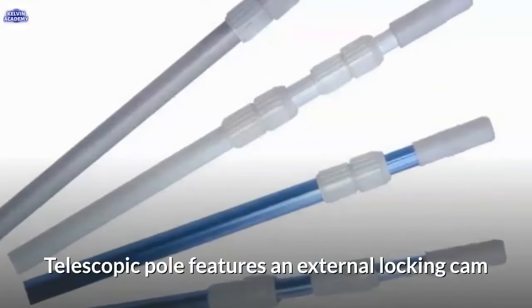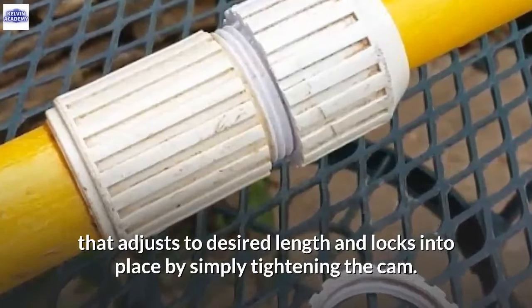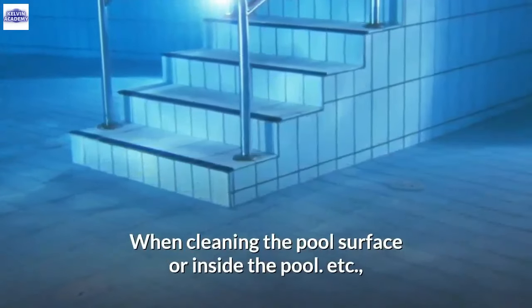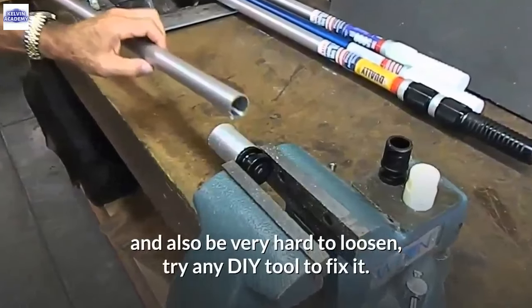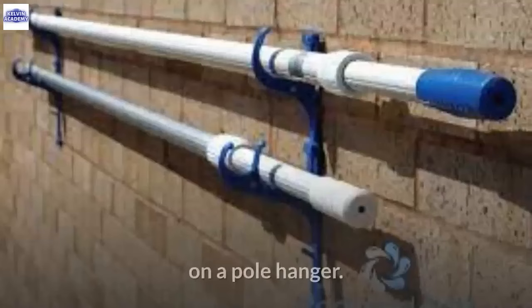The telescopic pole features an external locking cam that adjusts to the desired length and locks into place by simply tightening the cam. The pole is helpful to remove leaves off the surface of the swimming pool when cleaning. If your telescopic pole slips and won't stay fixed, try any DIY tool to fix it. Store away your telescopic pole on a pole hanger.